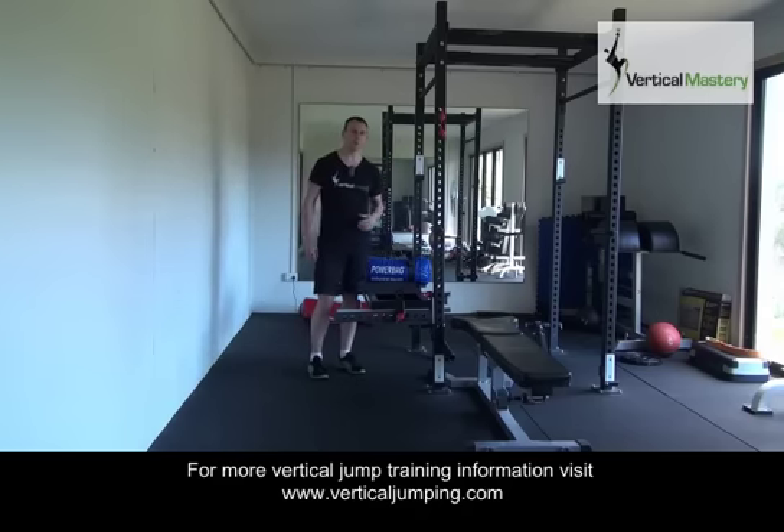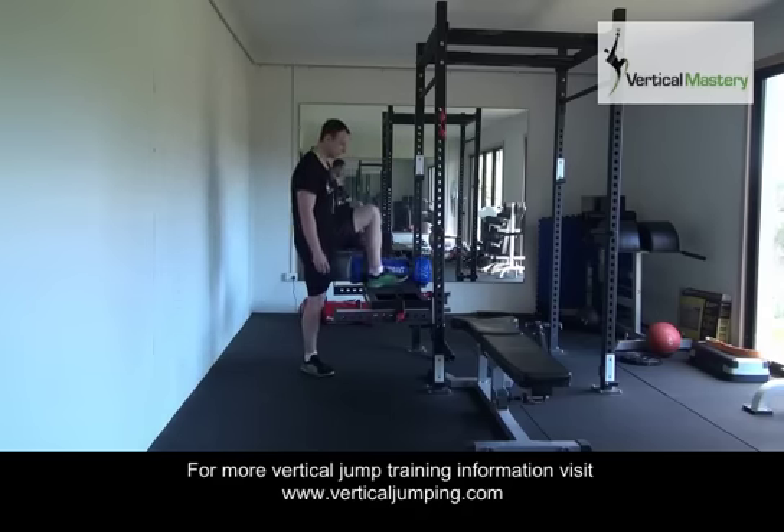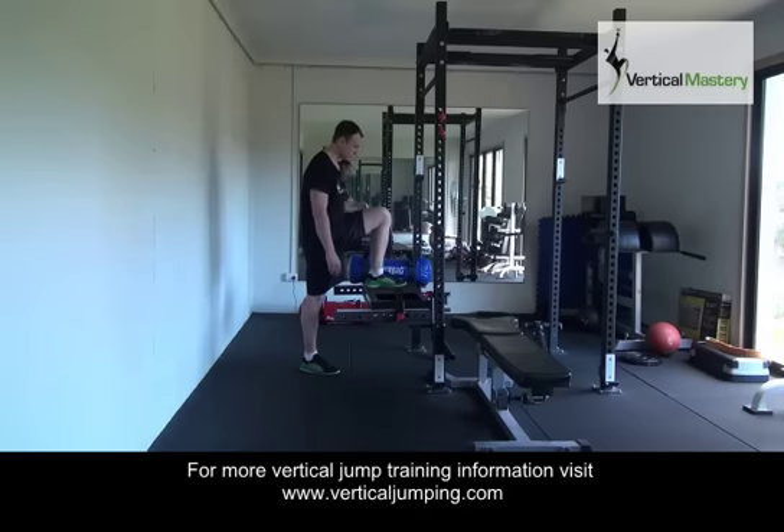The first consideration for doing a step-up is choosing a box height. As you can see, I've chosen a box height where my working leg is slightly above parallel. The reason I've done that is that the higher the box, the more hamstring and glute emphasis you get. I think this is a very good exercise for single leg jumpers because it works the glutes and hamstrings, so I like to use a box that is slightly above parallel.